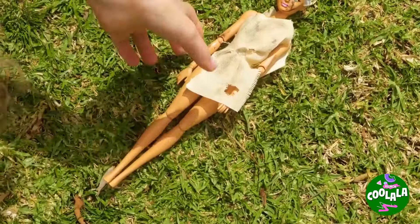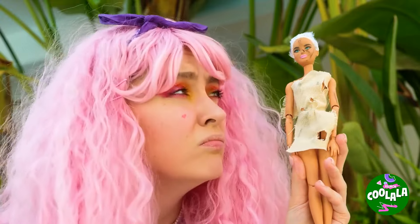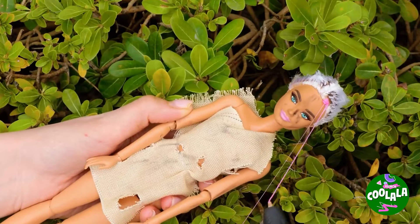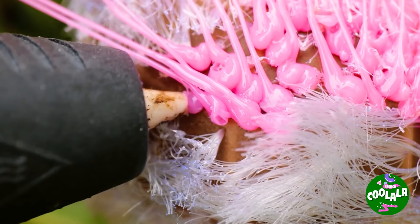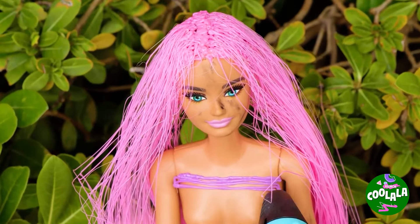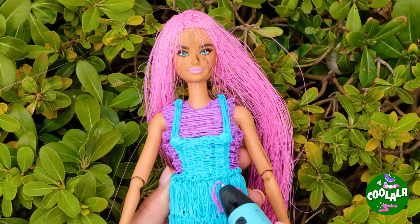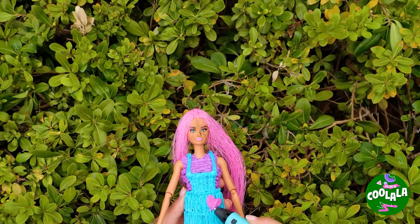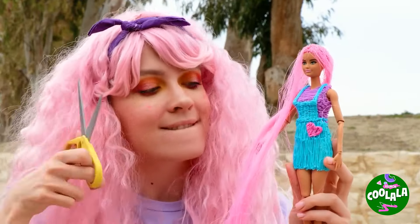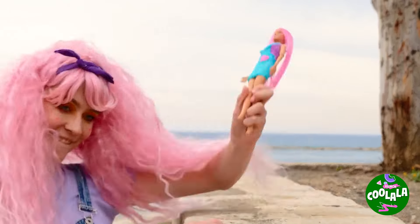Barbie a besoin d'un bon foyer et peut-être d'une journée de spa. Vous voyez ce que je veux dire? C'est l'heure du relooking! Commençons par les cheveux et une nouvelle tenue — honnêtement, on pourrait créer toute une garde-robe. Elle a besoin d'une bonne coupe de cheveux. Rien de tel qu'un nouveau look pour vous aider à affronter le monde!